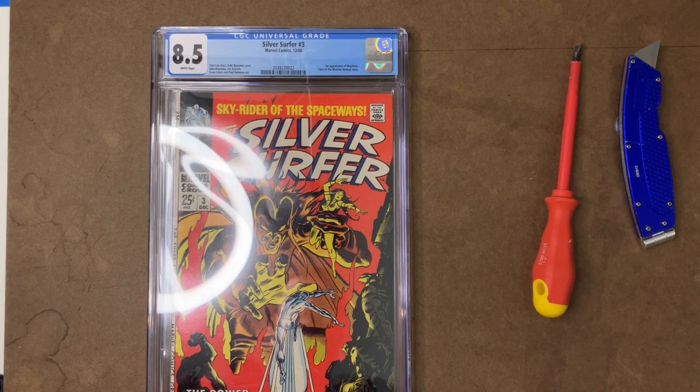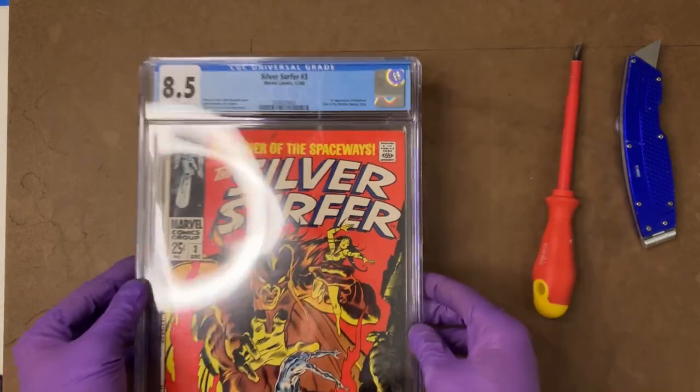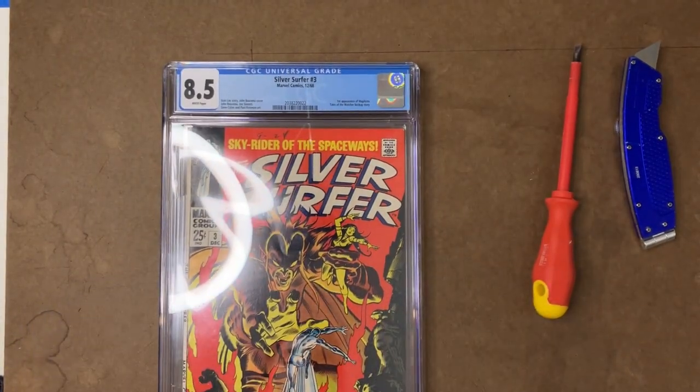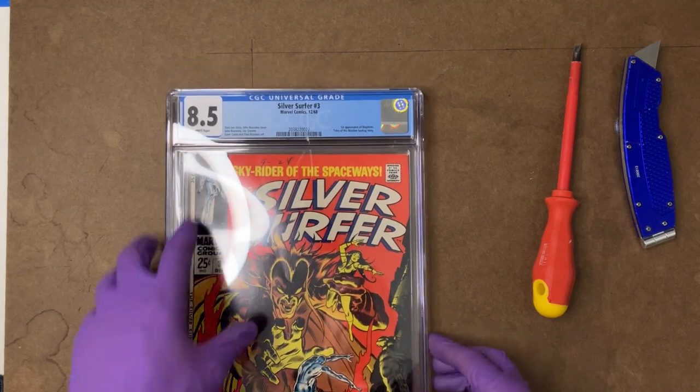All right, howdy folks. Welcome back to TopCom Expressing. In this video, what we're going to do is crack this copy of Silver Surfer number three. And there's a couple of reasons I think that this one's a good candidate for a bump.